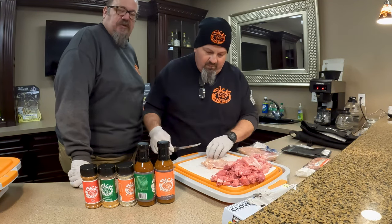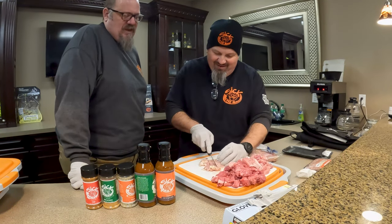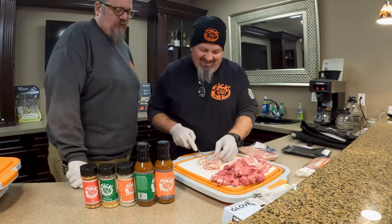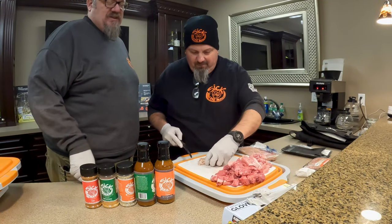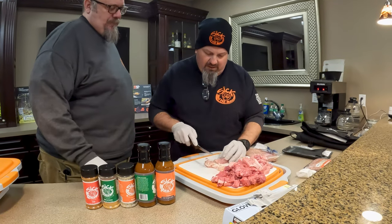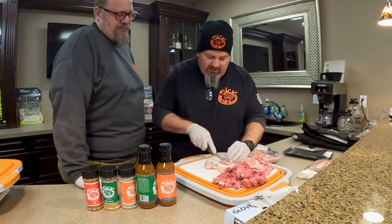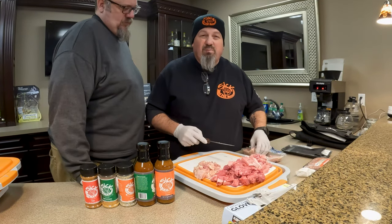Those are boneless skinless chicken thighs. In the store, sometimes those are in different spots — I found that out yesterday. They hid them on me. But from cooking a lot of chicken, I know that the thighs are where you get the flavor. Absolutely — and they tend not to dry out as much as the breasts do.